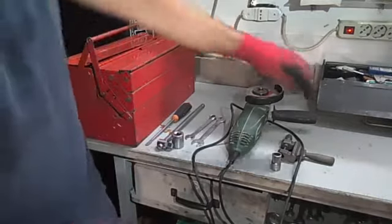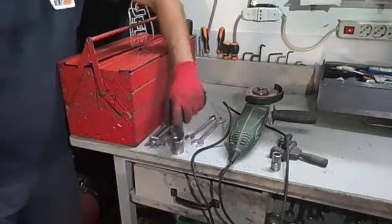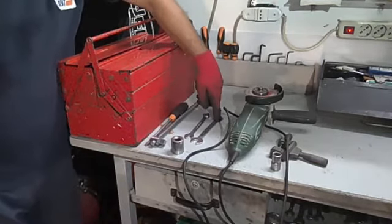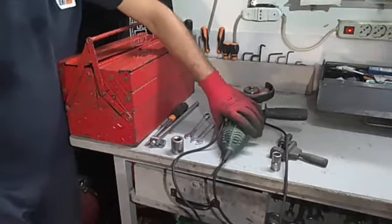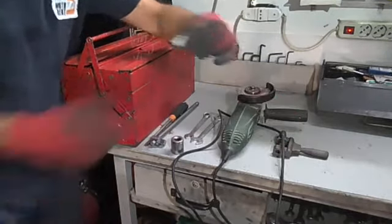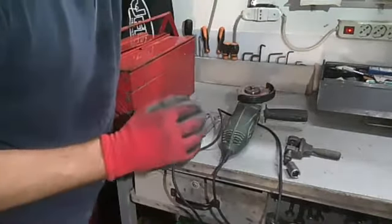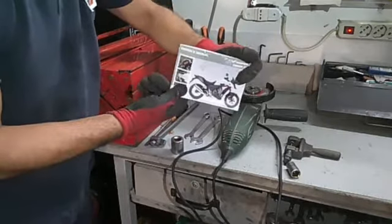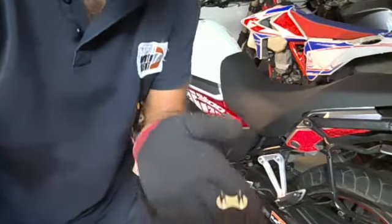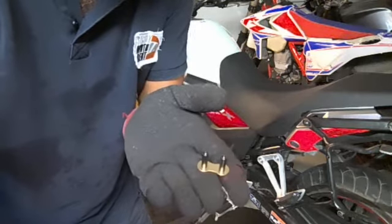Tools we have been using until now: screwdriver, the key for the rear wheel — key 12, key 14 for loosening the wheel — the grinder to cut the chain, the tool for disassembly and extracting the pin from the chain, the tool of 14mm to drive it, and of course the owner's manual of the bike. Now we are going to use the fake joint of the new chain to connect the old and the new one.